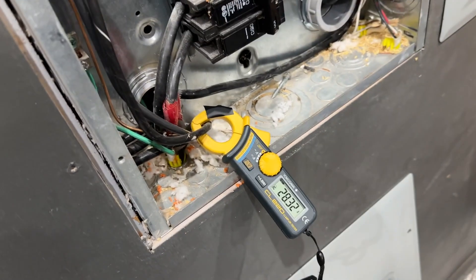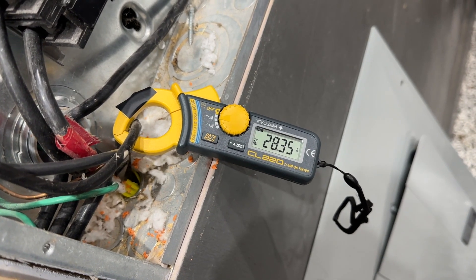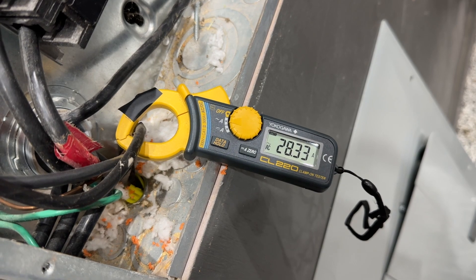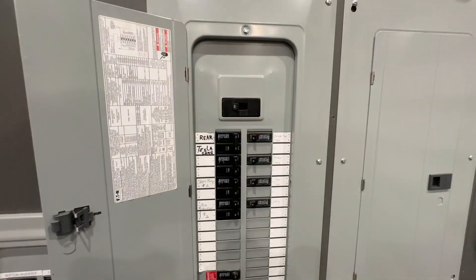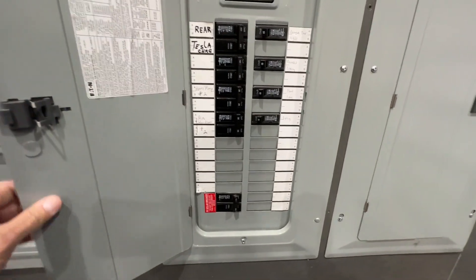The question you might have is: does it slow down when it gets near the top? No, it does not. It's such low power that it stays at constant power from zero to a hundred percent. I have not died — I got the front cover of the panel back on.